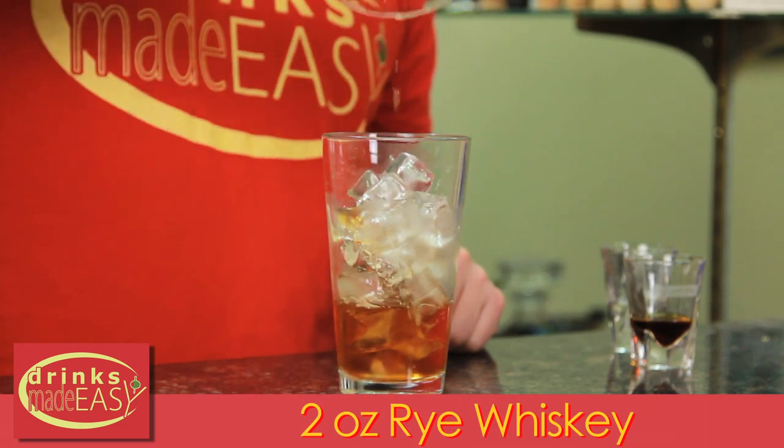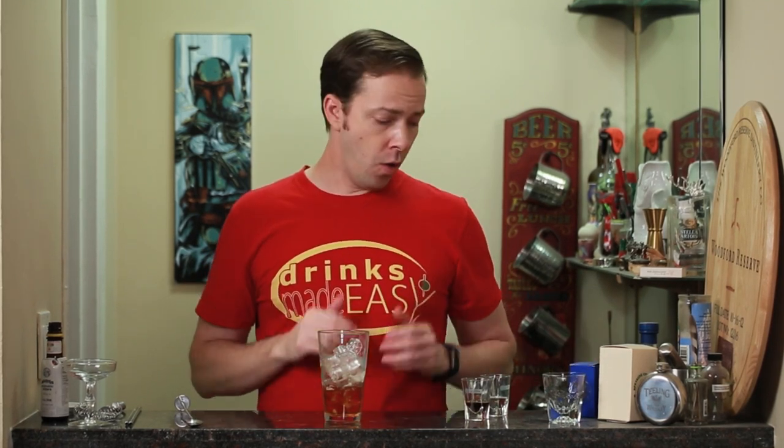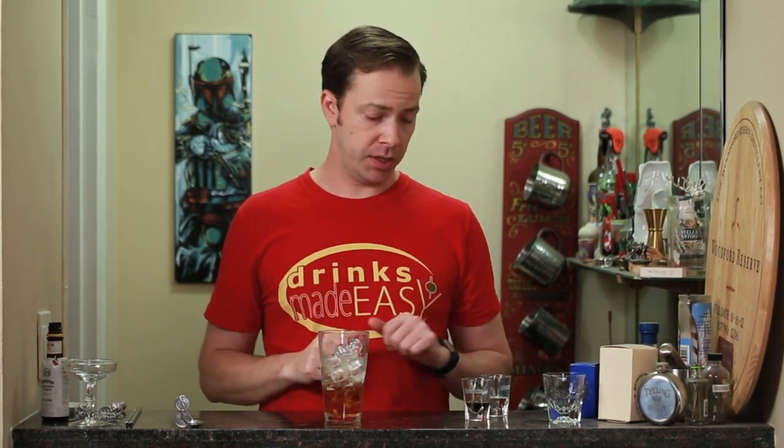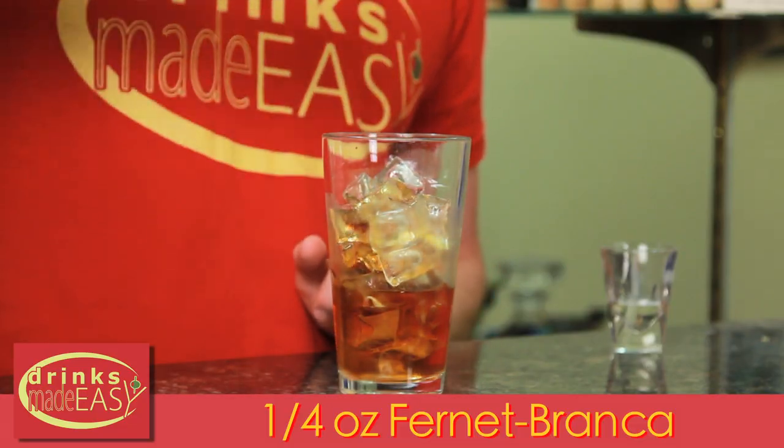Two ounces of rye whiskey. Traditionally this would be Canadian whiskey — if you want a lighter cocktail, go with Canadian rye — or you can always use rye whiskey, which has become more popular with this cocktail. Next we're gonna add a quarter ounce of Fournette.